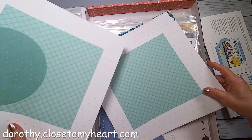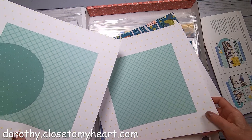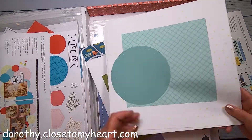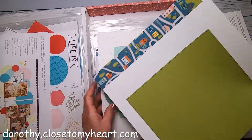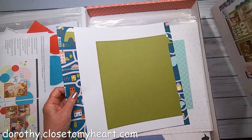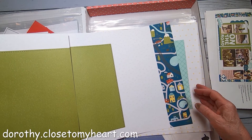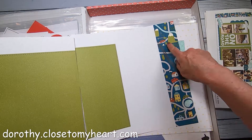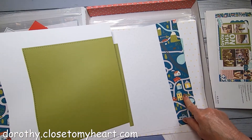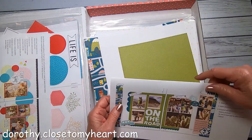Here we go for the first layout for June. The circle goes just like that — this is cute. And this is going to go like that. It's got a nice fern color with cute little roads. This is great for going on a trip.